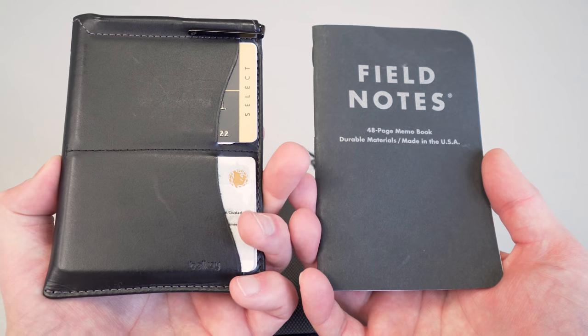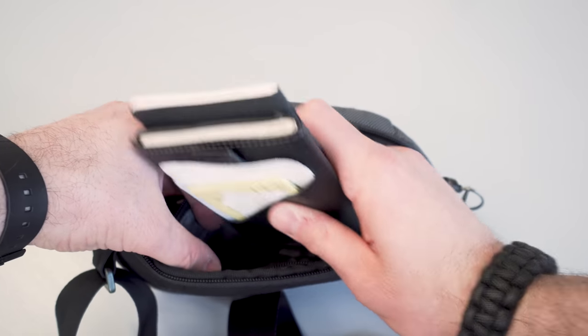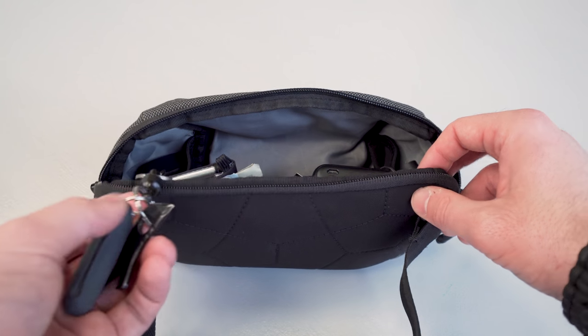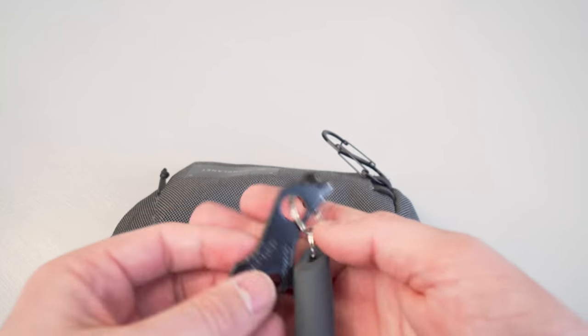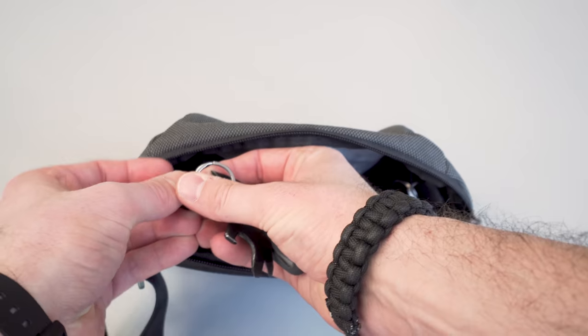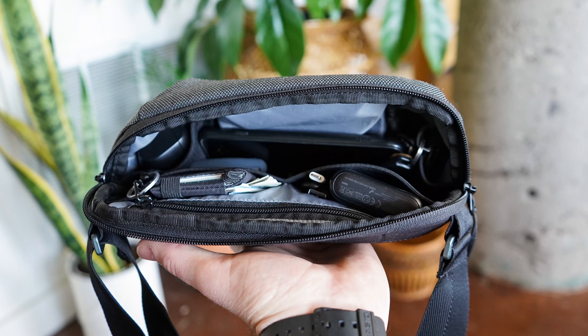There's also a zippered pocket towards the back for storing flatter items, ideal for passports — we've got ours in the Bellroy Passport Sleeve. You could also put smaller notebooks like Field Notes in here, plus a pen for taking notes. After removing the stock paracord zipper pull on the main compartment, we opted to include the Prometheus Lights Kappa quick-release keychain, which holds some earplugs from Matador as well as the Gerber Shard multi-tool. It's nice to have all of these items accessible, and that's really the benefit of this sling — the organization is well thought through, just enough to compartmentalize all your items. It's definitely a joy to use.